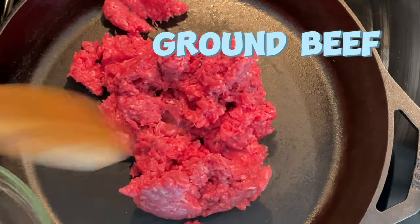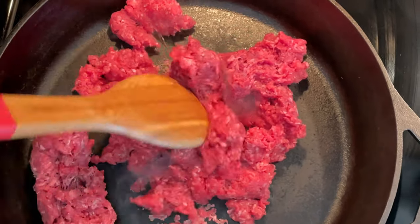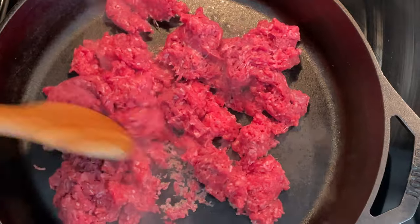In a large skillet, cook the ground beef over medium heat until browned. Drain excess fat if necessary.